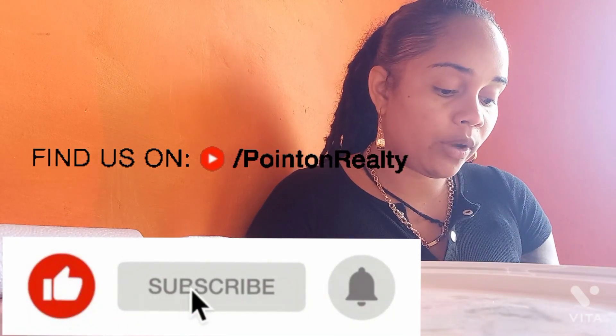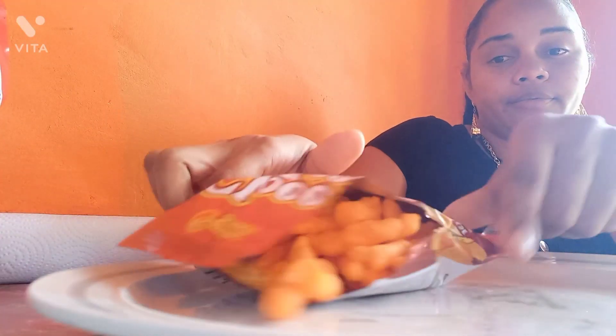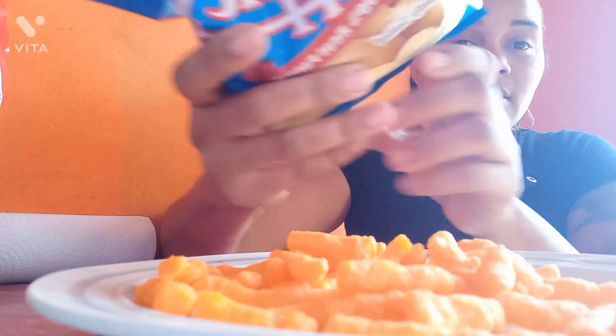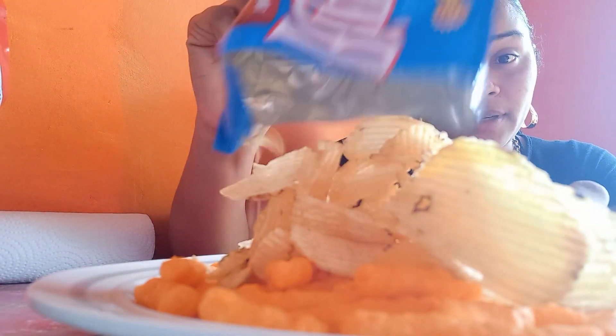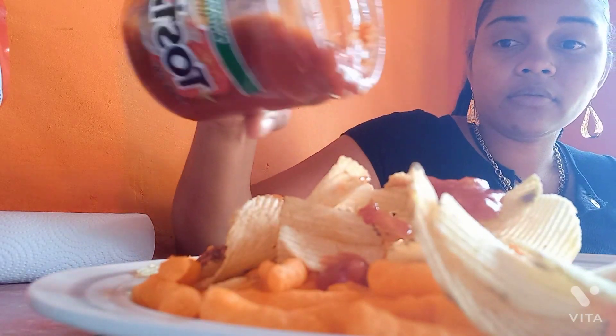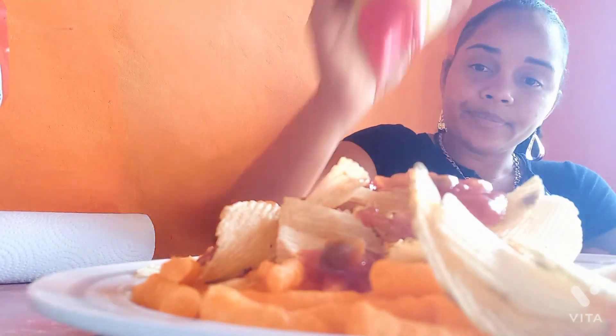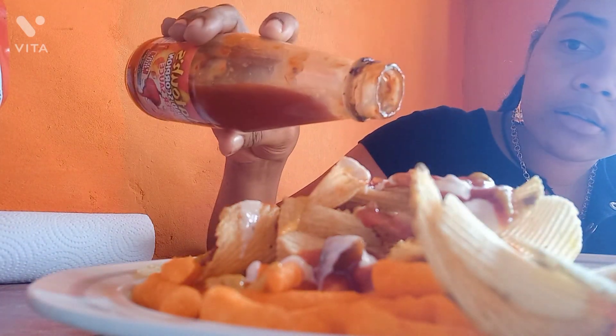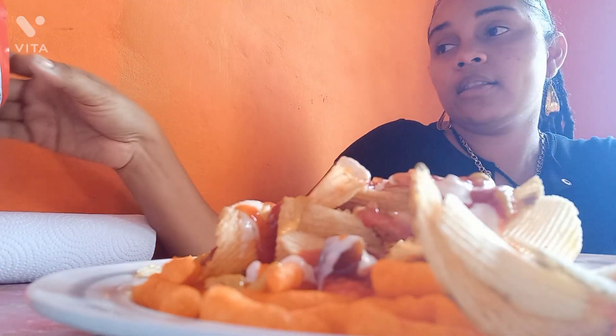Okay guys, so let's just make a quick snack. Then some garlic sauce, then some pepper, then ketchup.